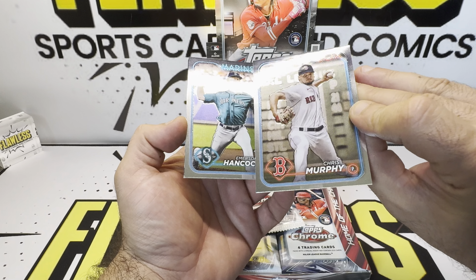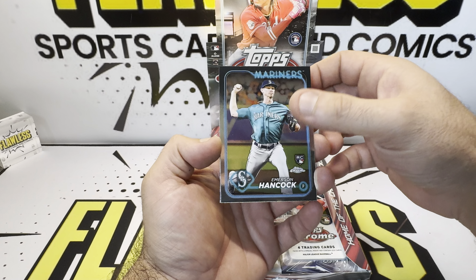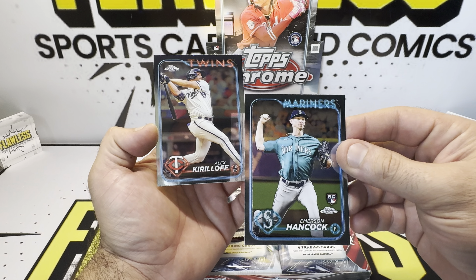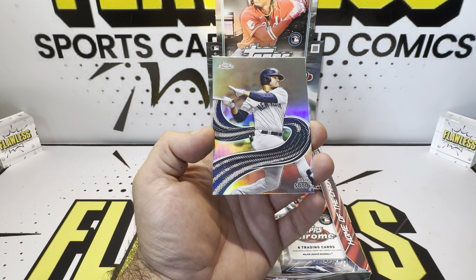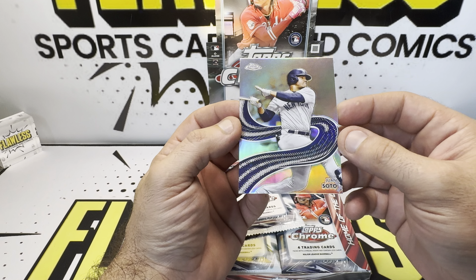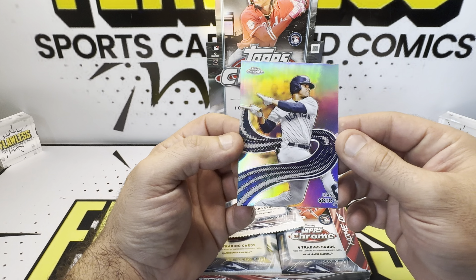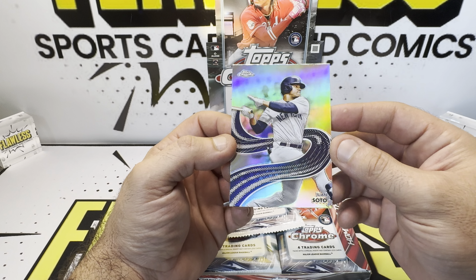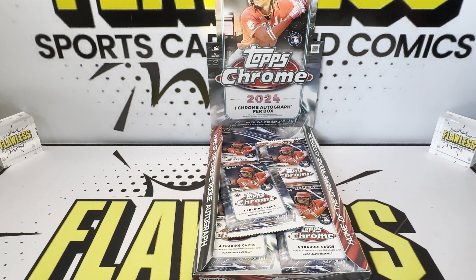I hope the quality control is a lot better. There's Hancock on our first rookie for the Mariners. There's Alex. And this is a new insert — Strokes — Juan Soto in the Yankees. I don't know much about this insert. I don't think it's a case hit or anything like that, but it is a beautiful looking card. There's Soto in the Yankees. We'll put that on the side.